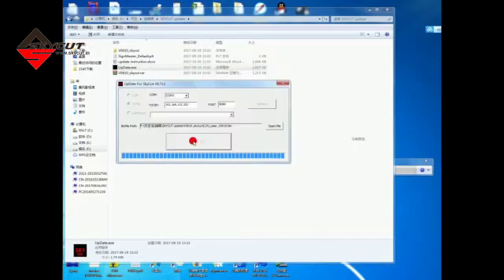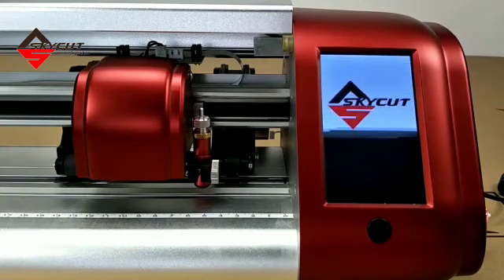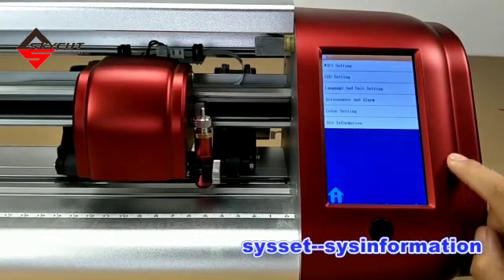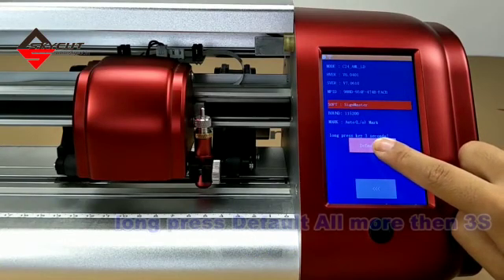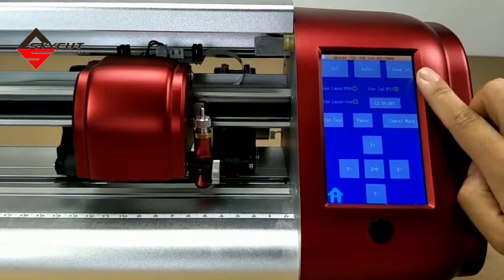After updating, we just close the tool. Now we can see the cutter restart automatically. Then, we check this step and this information. Choose the correct software and do not press the default button for more than 3 seconds. Now we have updated successfully.